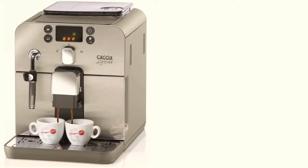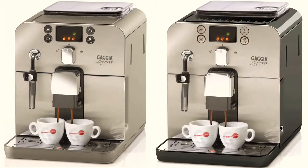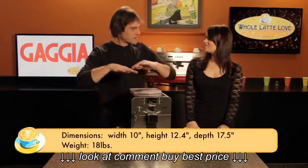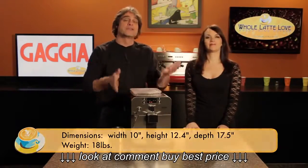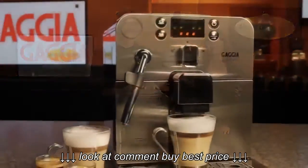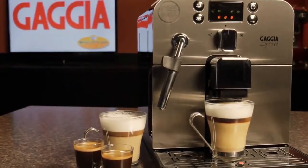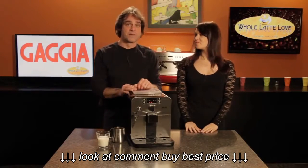This machine comes in both silver and black, and we get really excited about this super automatic because it's an excellent machine at a really great price. It's a small size — about 12 inches high — again a great value and just super easy to use. In a minute we're going to show you how to make a cappuccino on the machine so you can see just how easy it is. But first, let's tell people why this machine is such a great value.